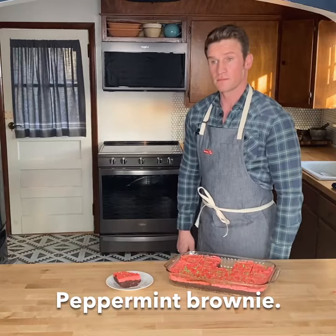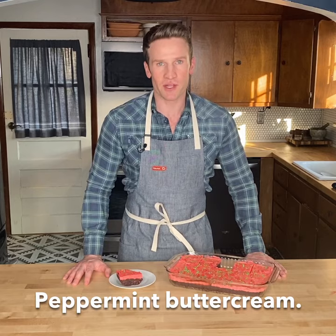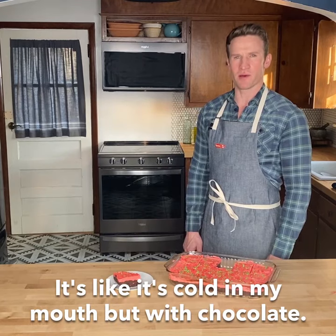Peppermint brownie. Brownies are good, but you know what makes them even better? Peppermint buttercream. It's like it's cold in my mouth, but with chocolate.